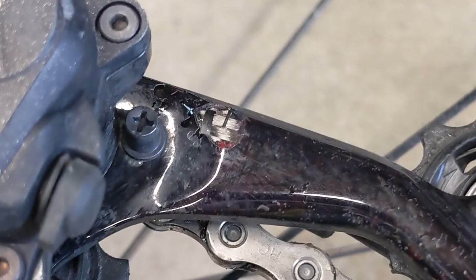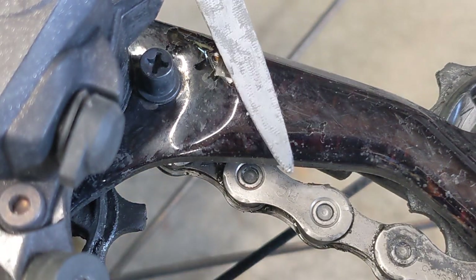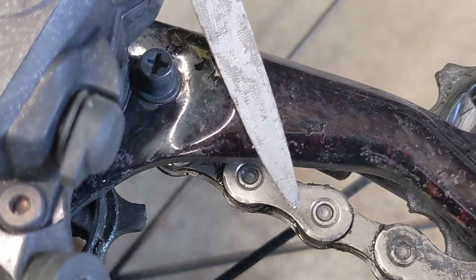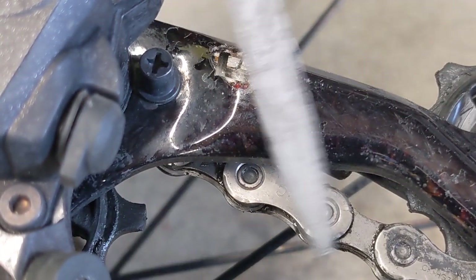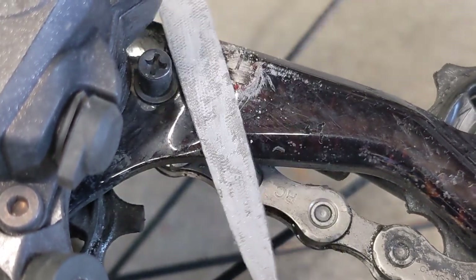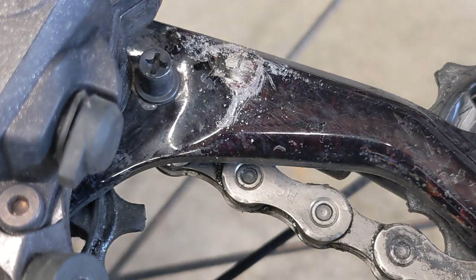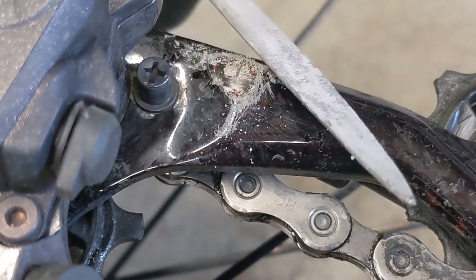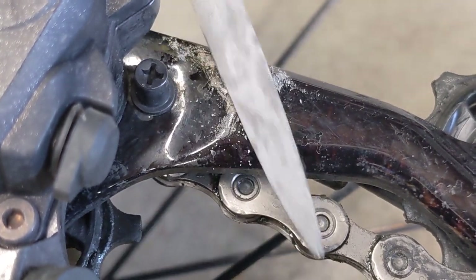I go ahead and prep the surface with a little bit of a file so that there's some abrasion on there. I'm trying to just file the gel coat, not the carbon fibers themselves, because they are what provides strength to this part. So we'll get those filed down just a little bit, because the epoxy sticks much better when there's an abraded surface.